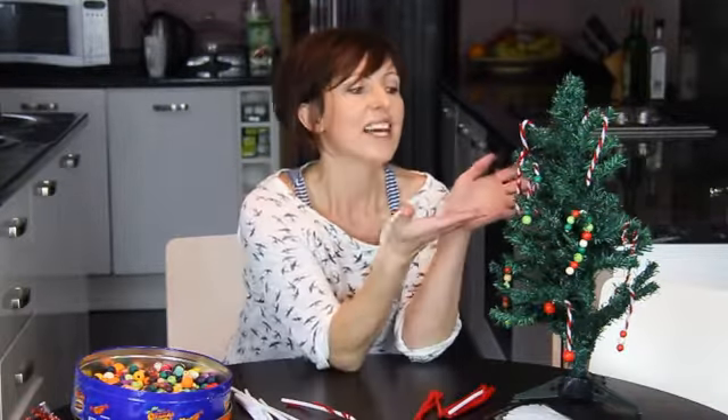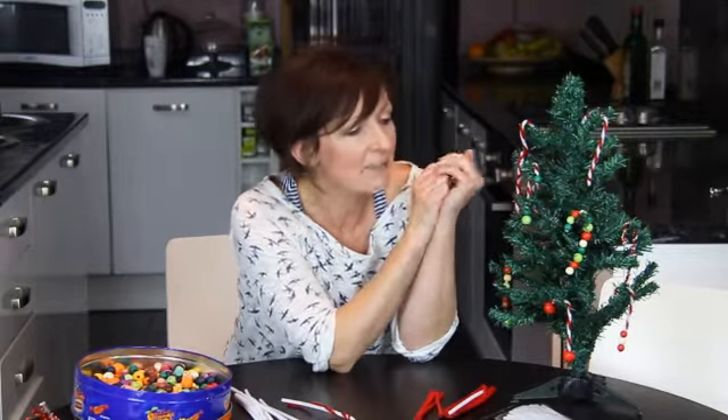Hi, my name's Emma. I'm here from mylittleforfreeandme.co.uk and I'm here today to share with you these super cute, super easy candy cane tree decorations for your little ones to make.